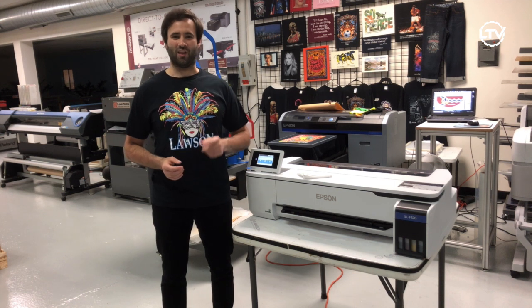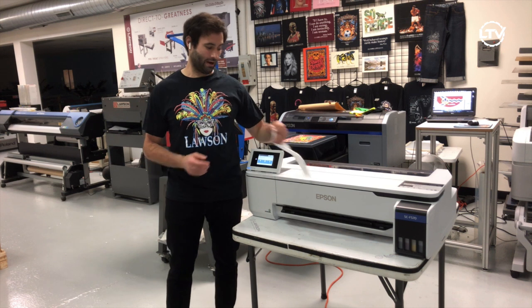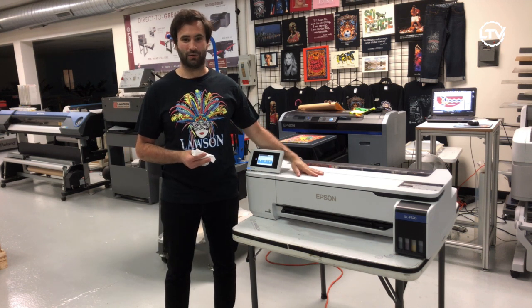Hi, Taylor here with Lawson Screen and Digital Products and today we're going to be talking about how to sublimate face masks on the Epson 570 die sub printer.